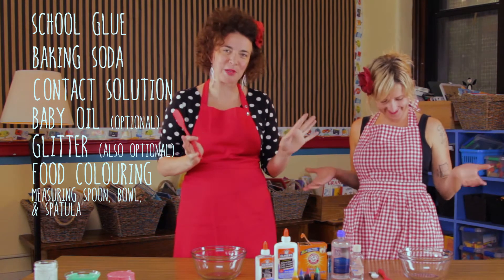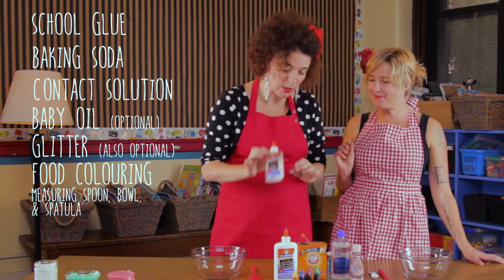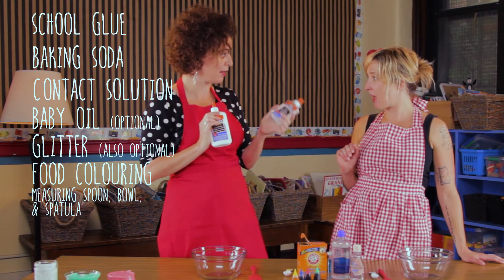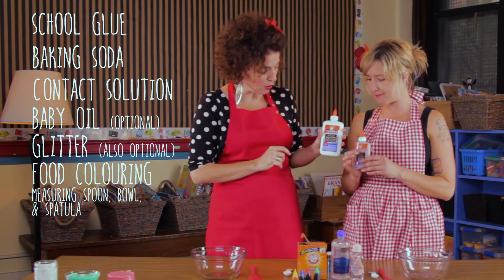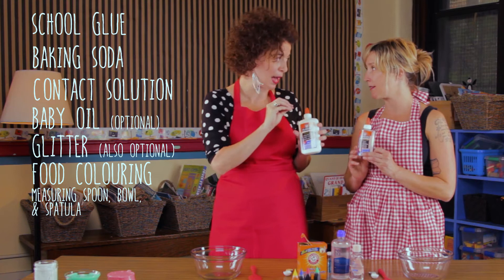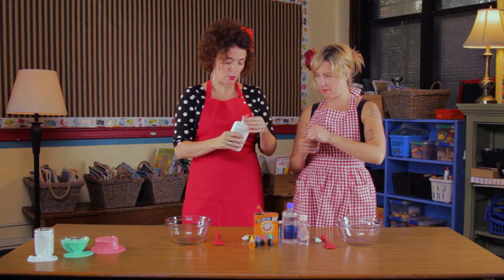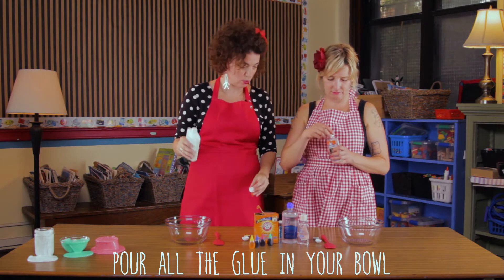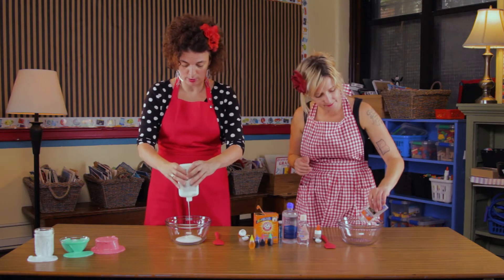And it matches your outfit — I knew that would be important to you, Laura. So you can use the clear glue or you can use the white glue. I thought we'd both do one — you could use the clear glue and I would use the white glue. Our bottles are different sizes, so that will have a little bit of an impact. The first thing we're going to do is pour the entire bottle into the bowl.